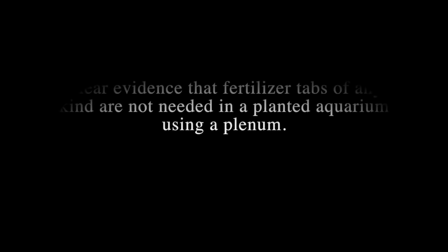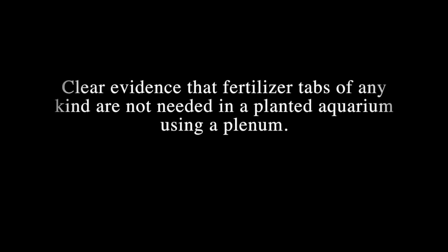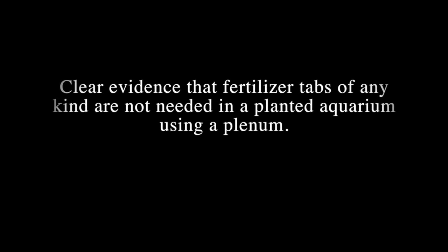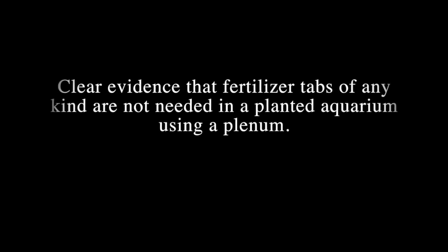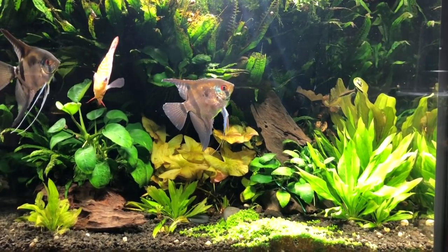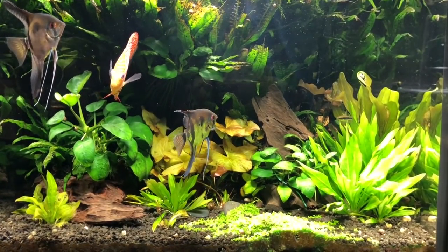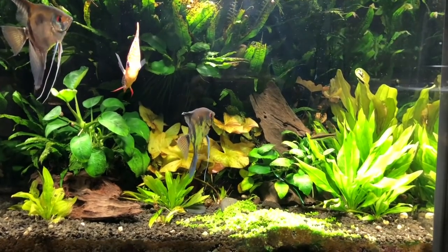Hello everybody, this is Dr. Kevin Novak. I haven't done a video in a while because my old nine-year-old iMac 2009 was getting a little crabby — it was just starting to get a little slow, having problems with the iMovies that I make my projects out of.